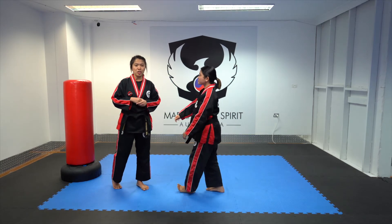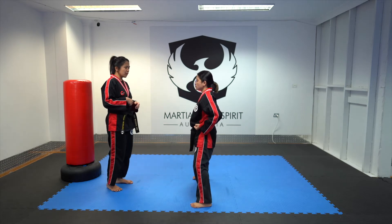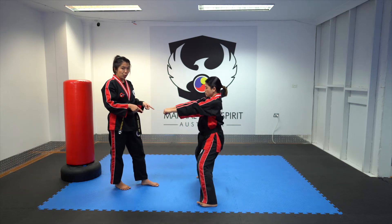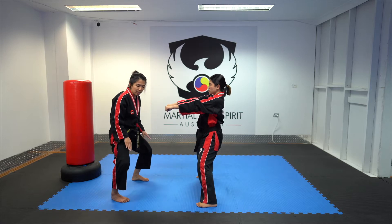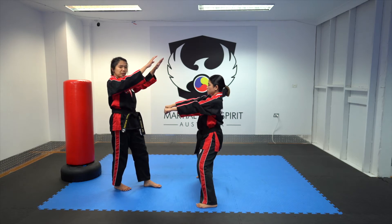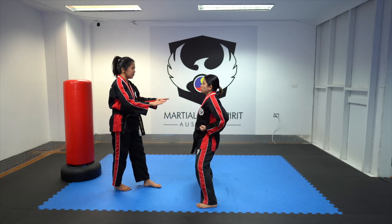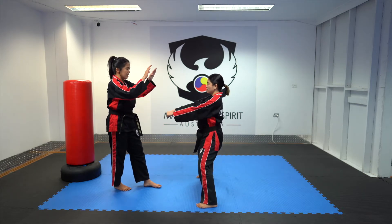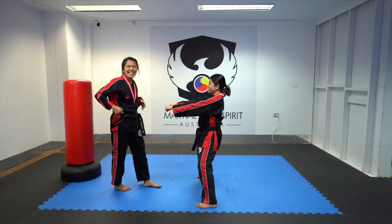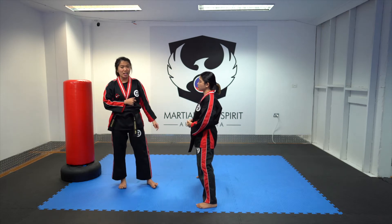Now let's move on to the next one, which is the double pulling hand. You're going to use both hands here. Extend both hands and bend your knees — don't forget to do your horse stance. The horse stance during this exercise will also help strengthen your legs. Helper, extend your hand and tap as fast as you can. If you get tapped, you have to do a push-up.